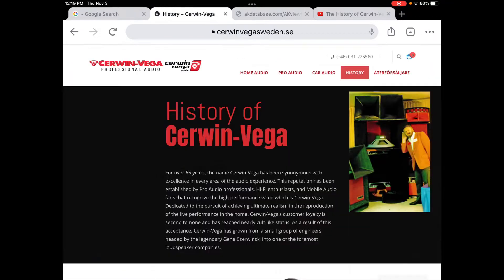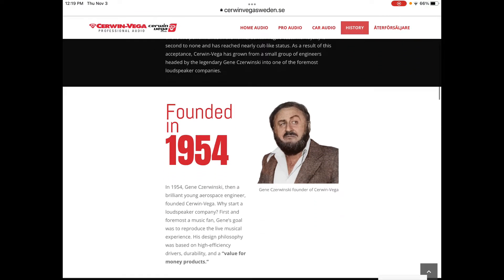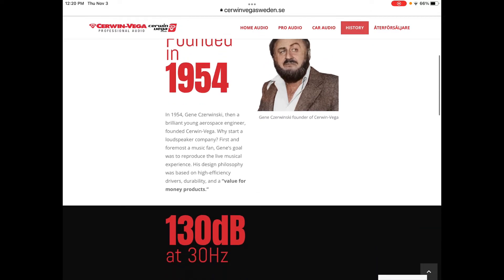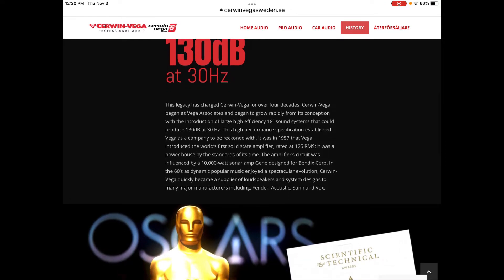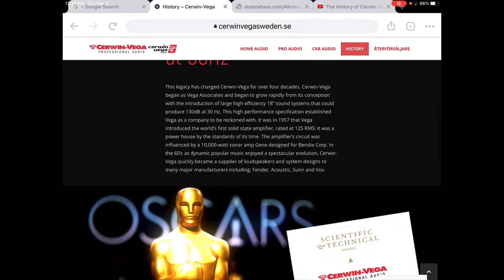There's quite a bit of information about Cerwin Vega, and this is a website I found from Sweden — they copy a lot of stuff right from the Cerwin Vega website itself and from Wikipedia. There's the man Gene Czerwinski — kind of reminds me a little bit of John Belushi. He was an aerospace engineer by training, had a day job doing that and a night job. He wanted to make better audio and he set out on a course for doing that, and he did it.